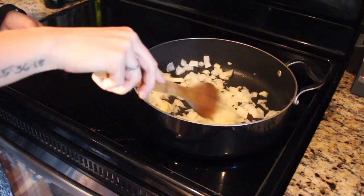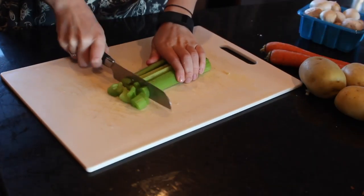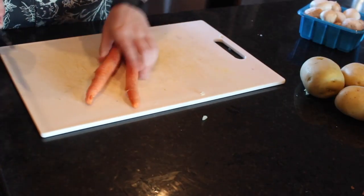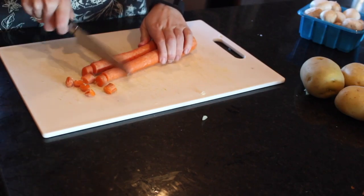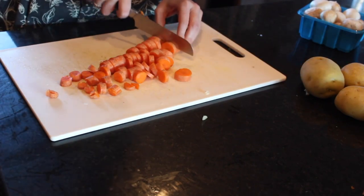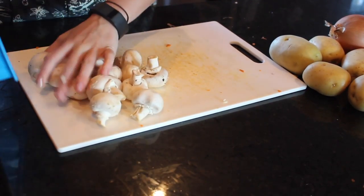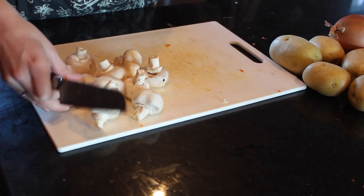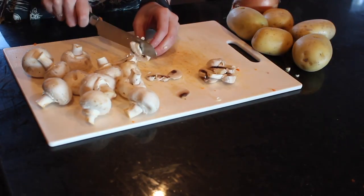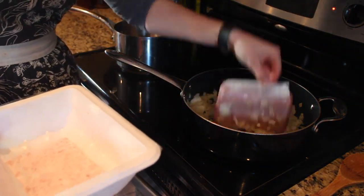We're just going to let that caramelize for about 10 to 12 minutes, stirring it around with some olive oil. The next thing you want to do is wash and cut up all your veggies. Take some celery and dice that up, then take your carrots and dice those up as well. I diced them a little bit smaller off camera because they were obviously too big for the shepherd's pie. We've also got some mushrooms — dice those up too. Everything should be around the same size.